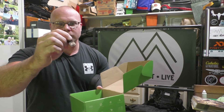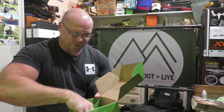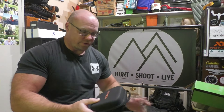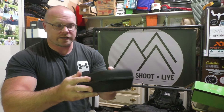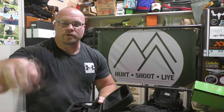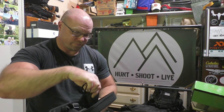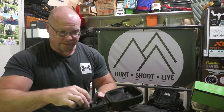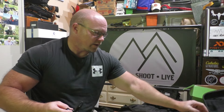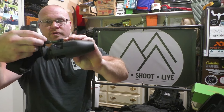There's a card reader included because this takes a micro SD card. It also comes with a lens cleaning cloth. Within the zip-open carry case there's an additional pouch if you wanted to slip the unit into that for some extra protection or just carry it that way.